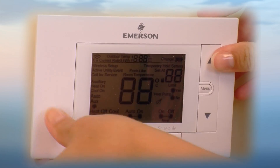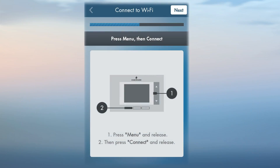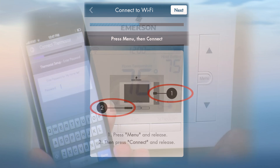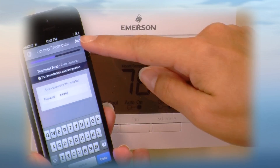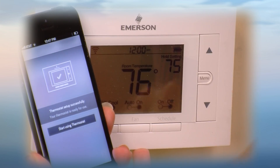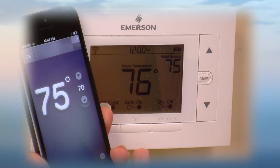You are now ready to connect. Connecting your Sensi thermostat is easy and is done right from your smartphone. Press Menu, then Connect. Select your home network, then enter your password. Finally, sync your home network to the Sensi thermostat following the instructions in the app.